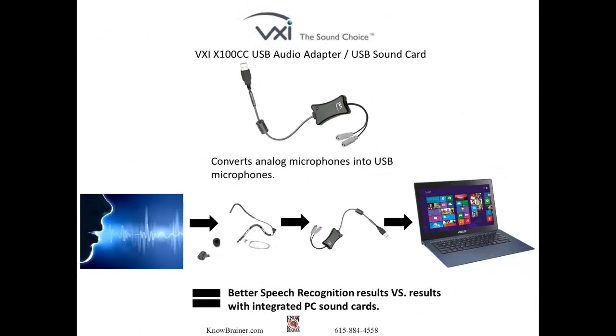The VXI 100cc USB audio adapter, or USB sound card, converts analog microphones into USB microphones. The VXI USB sound card creates better speech recognition results versus results with integrated PC sound cards.